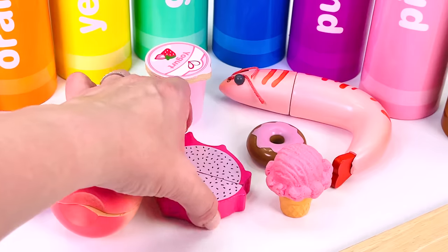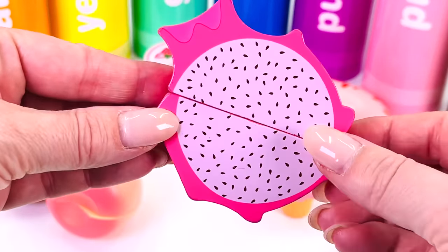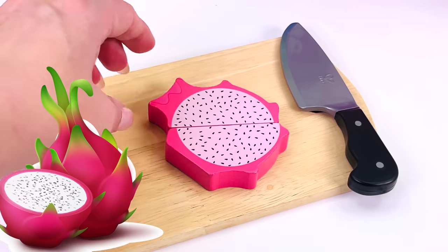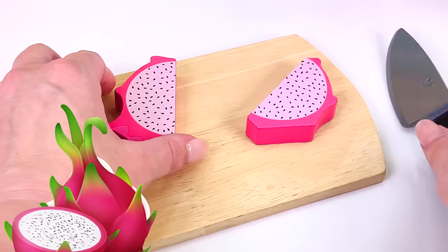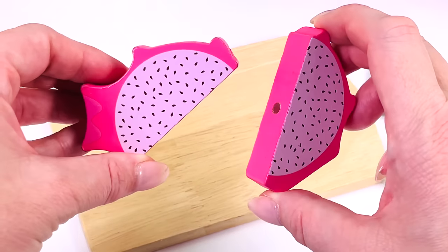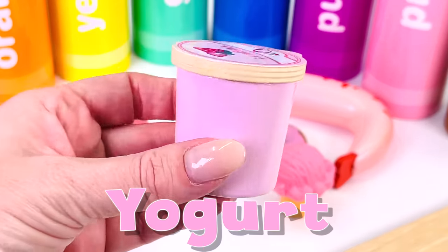What type of fruit is this? That's right — it's a dragon fruit. Dragon fruit grow on cactus vines. That's why they're a spiky fruit on the outside. This is a pink pot of strawberry yogurt.